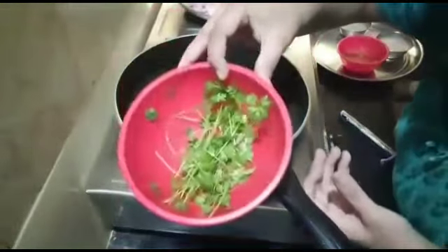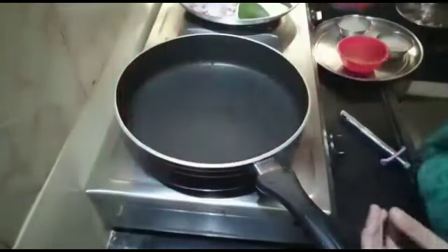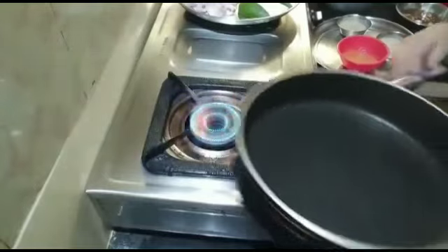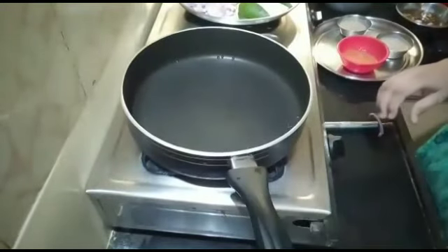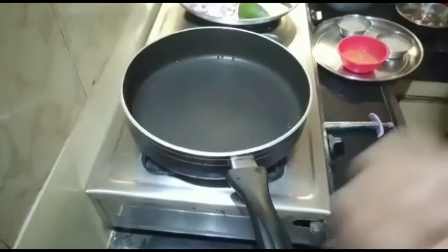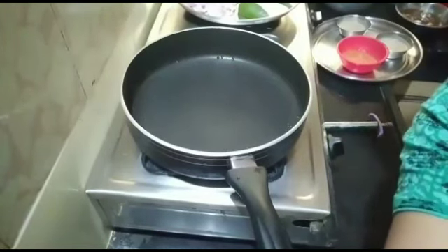I am going to cut the first step in the pan. Then, I am going to cut the first round of the pan.